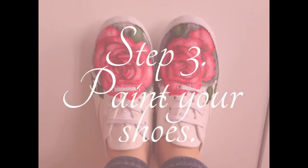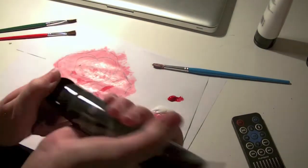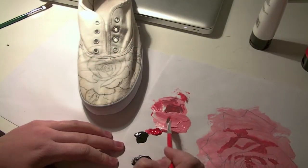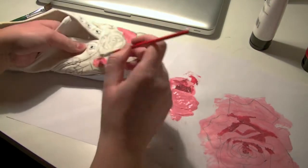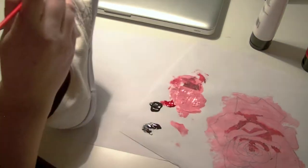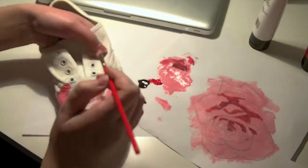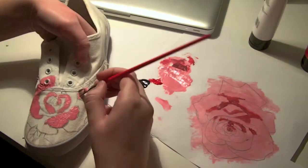Now we're going to paint the rose. This is where beginners should take some time and practice on paper how to make shadows and so on. The first thing we do is fill in every other leaf on the rose — this is because we don't want the rose to be a big blur. We want to know where the leaves are. If we paint the whole rose pink at once it would be very hard to see the edges.